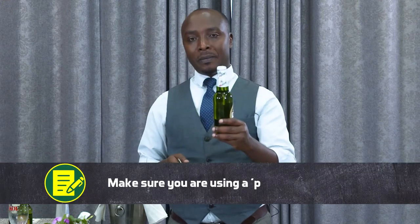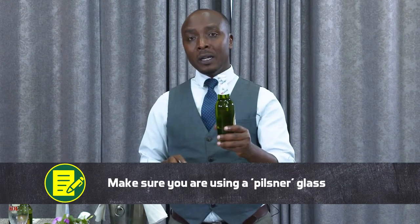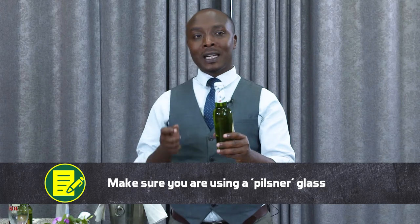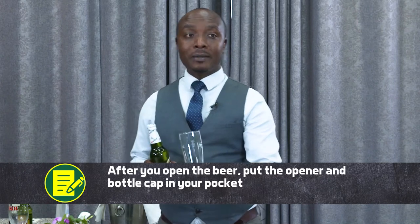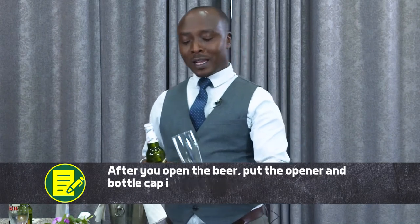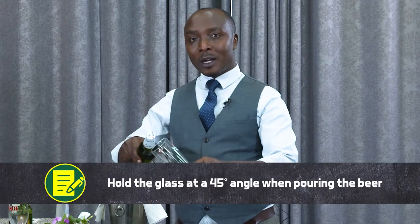When you open the bottle of beer, you have to make sure that you put the opener and the capsule of the bottle — you put both in your pocket. Then you take the glass and make sure that the glass is at a 45 degree angle so that you can pour slowly.